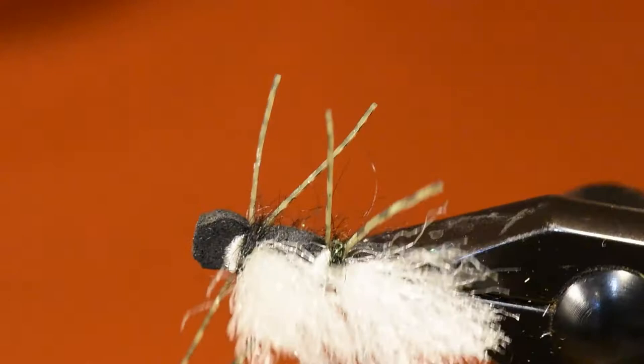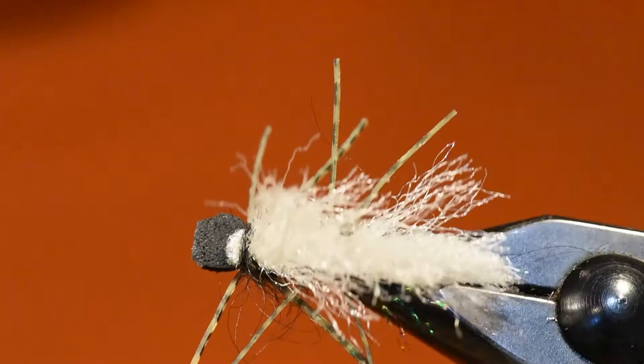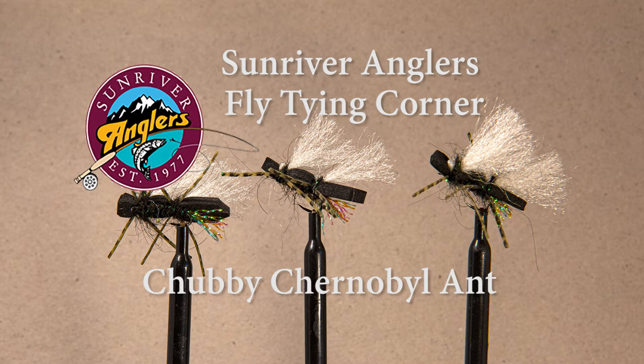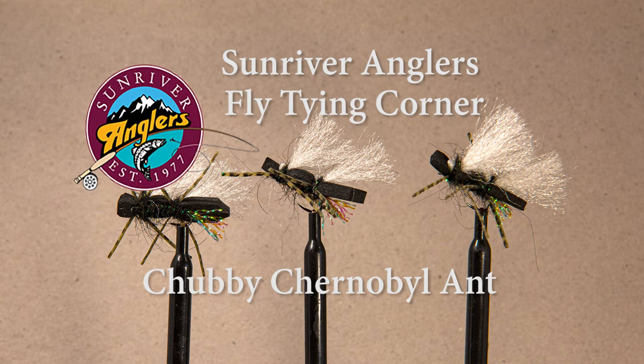Let me rotate this fly around in the vise so you can see all sides of the Chubby Chernobyl ant. I hope you'll give the Chubby Chernobyl a try in your favorite colors — tie it as a hopper, tie it as a terrestrial beetle or ant, get creative. It's a great pattern and one that catches a lot of fish. If you like what you see, please subscribe to this YouTube page and like us on Facebook at Sunriver Anglers.